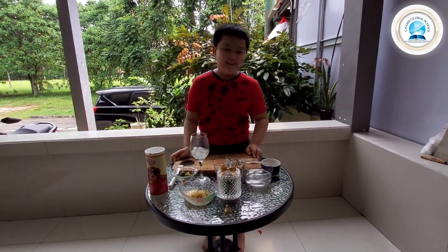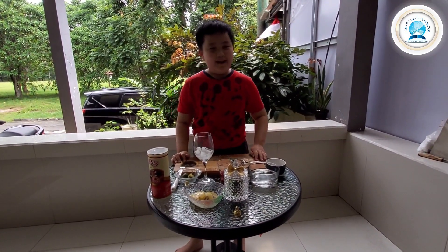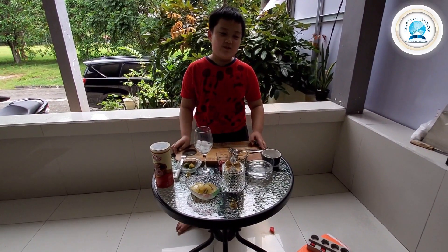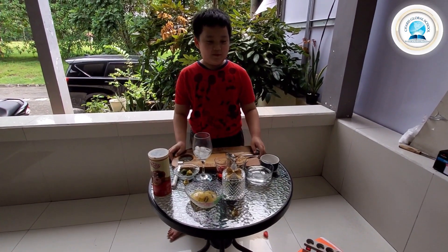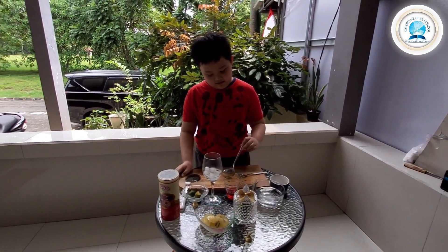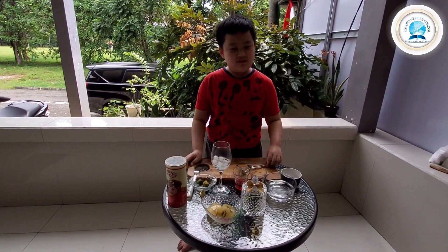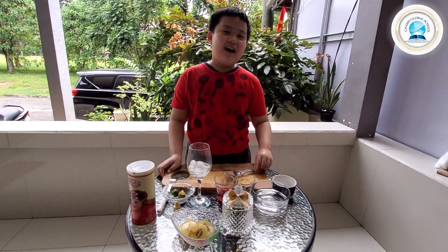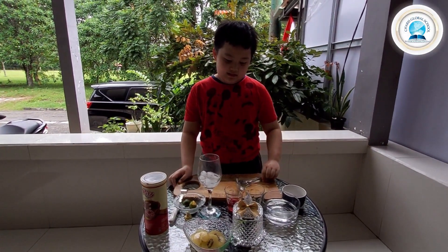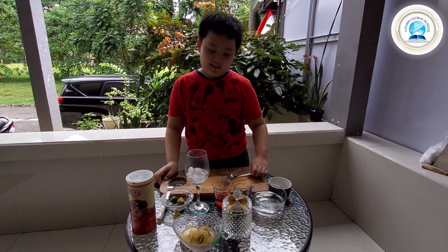Hello everyone, here I am. My name is Jose and I am a student of Charis Global School, Class B for Galileo. Today I want to introduce to you guys something called Butterfly Blue Flower. And today I am going to show you how to make it.